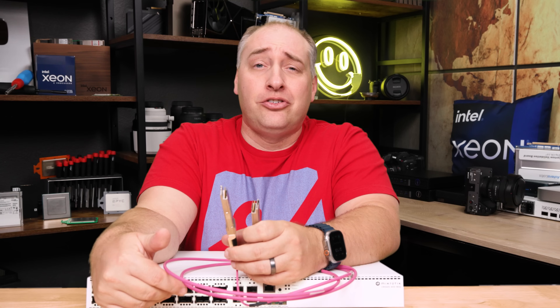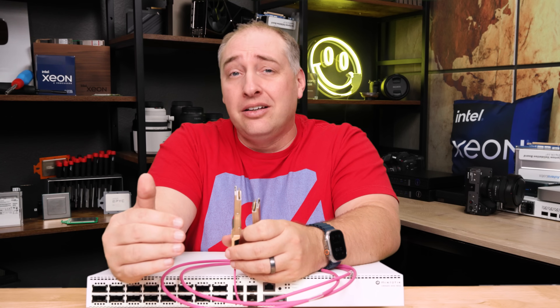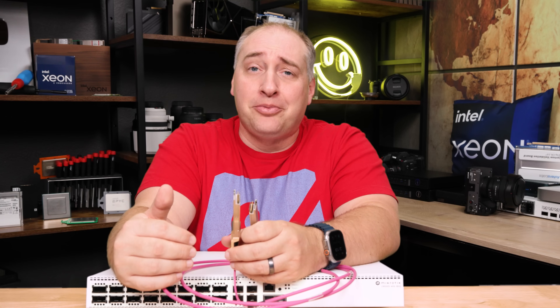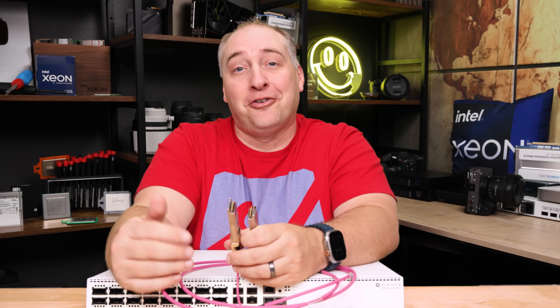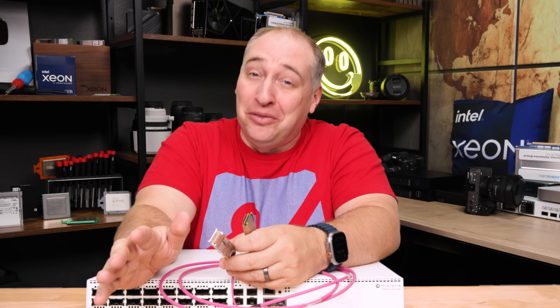If you want to use 100-gig, there are a ton of relatively inexpensive options out there these days. It's not like the old days where you're spending 1,700 bucks for a short-range optic. You can now get those on eBay for well under 100 bucks and sometimes a lot cheaper than that.